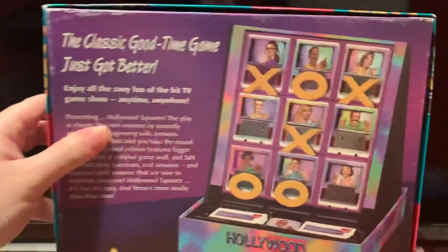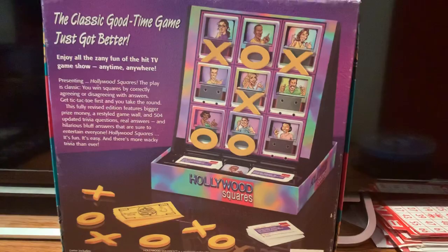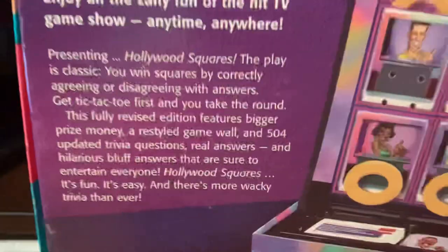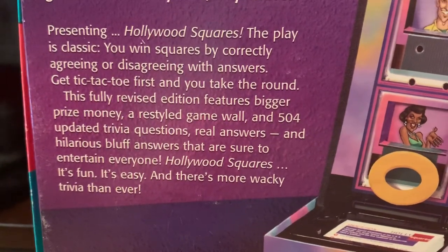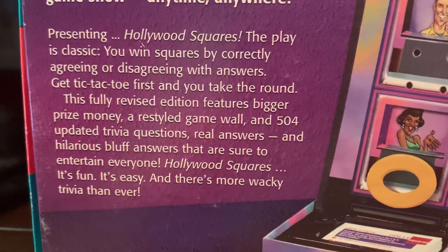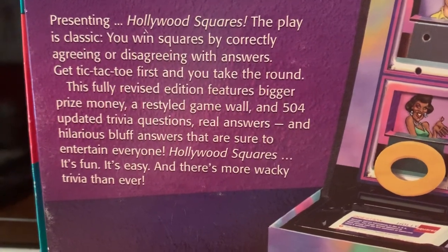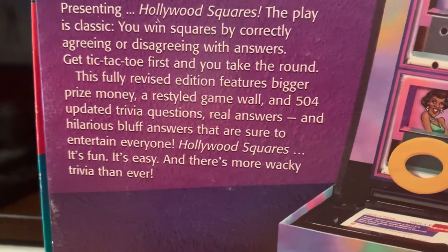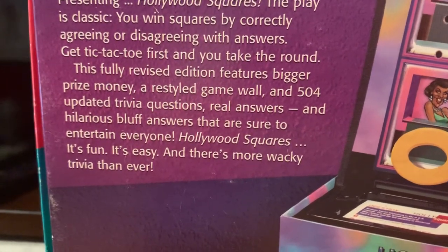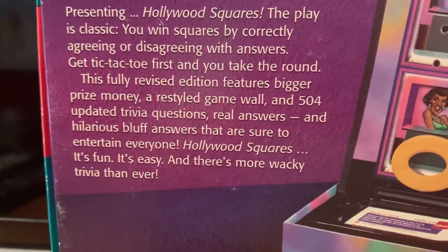Let's look at the back. The classic good time game just got better. Enjoy all the zany fun of the hit TV game show, anytime, anywhere. Presenting Hollywood Squares. The play is classic — you win squares by correctly agreeing or disagreeing with answers. Get tic-tac-toe first and you take the round. This fully revised edition features bigger prize money, a resale game wall, and 504 updated trivia questions, real answers, and hilarious bluff answers that are sure to entertain everyone. Hollywood Squares — it's fun, it's easy, and there's more wacky trivia than ever.